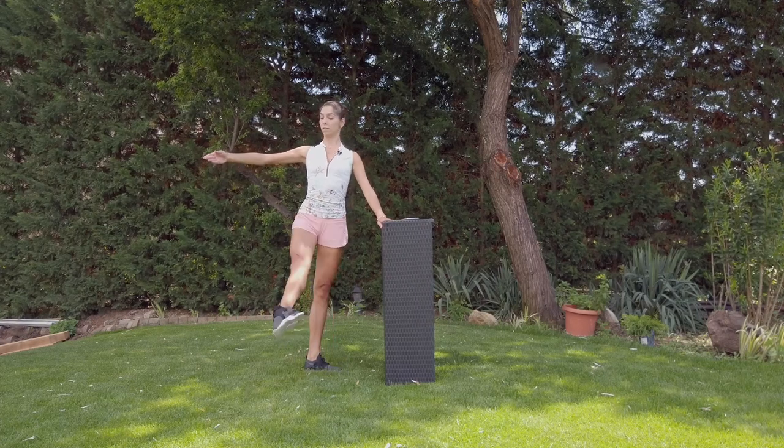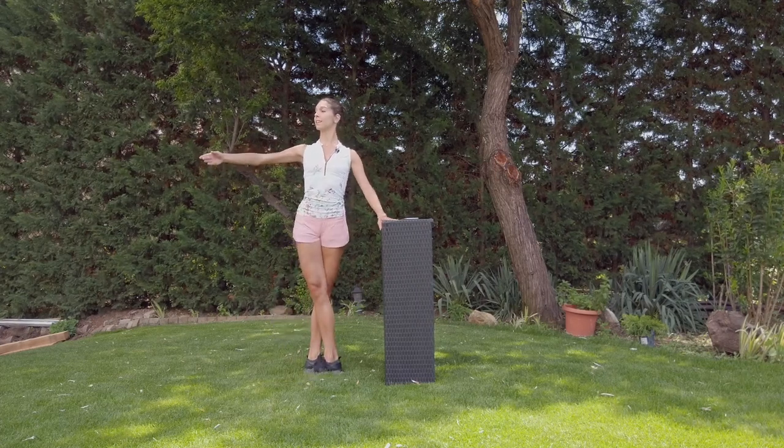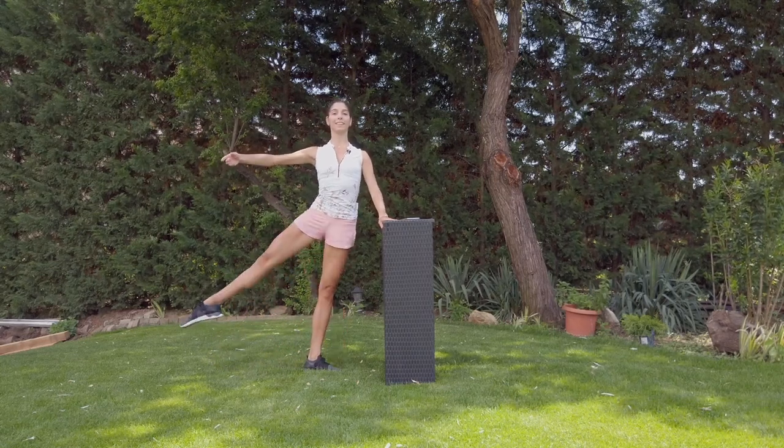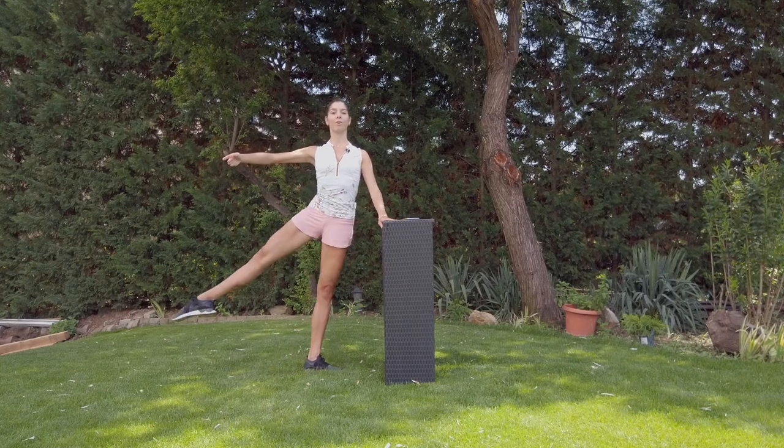Jeté, close. Jeté, stay. To the side — up, up. Jeté. Hold the elbow.